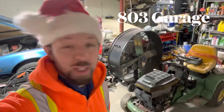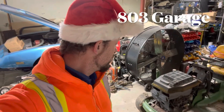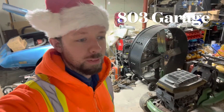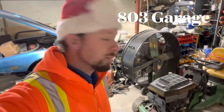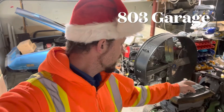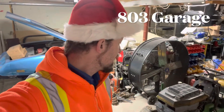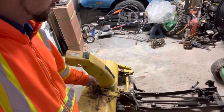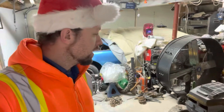Hey guys, welcome back to the channel, this is 803 Garage. Today we're going to work on the John Deere — I think it's an LX 188, could be an 86 or LX 166, but they're all really the same. First thing we're going to do is put on the chains for the tires — they're oversized but I just use zip ties and they've always worked really well. After that, I want to figure out how to install the snow thrower and see if it actually works. We won't be plowing snow tonight because it's already about eight o'clock and it's kind of loud.